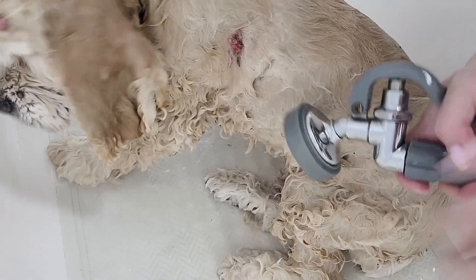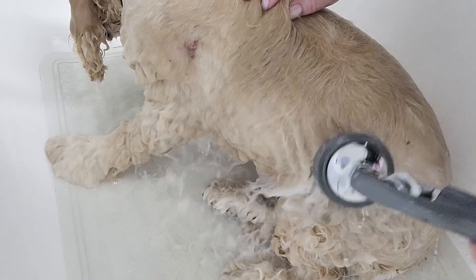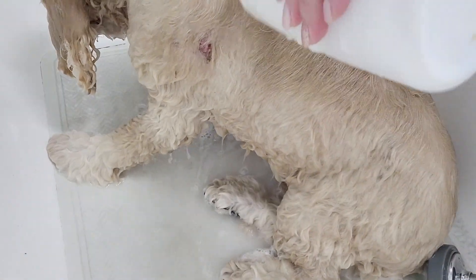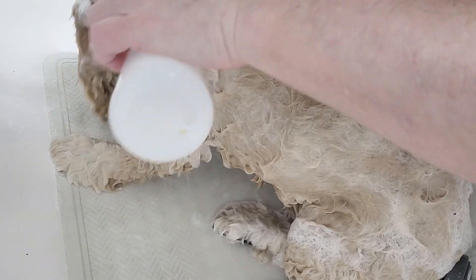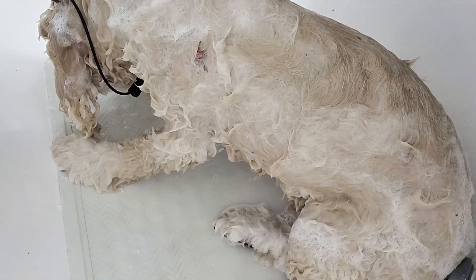Once they're all off, I rinse the dog and give her another bath. Since I used the degreasing shampoo, I will follow up with a regular shampoo because the degreasing shampoo can be pretty drying on a dog's coat. It's best to finish with a good quality shampoo to make the coat look and feel better so the dog won't be itchy afterwards. Once I do that, I'll check for more — like I can see this one over here.